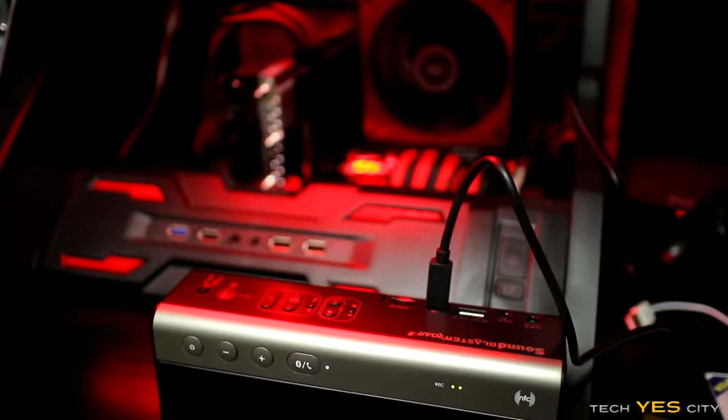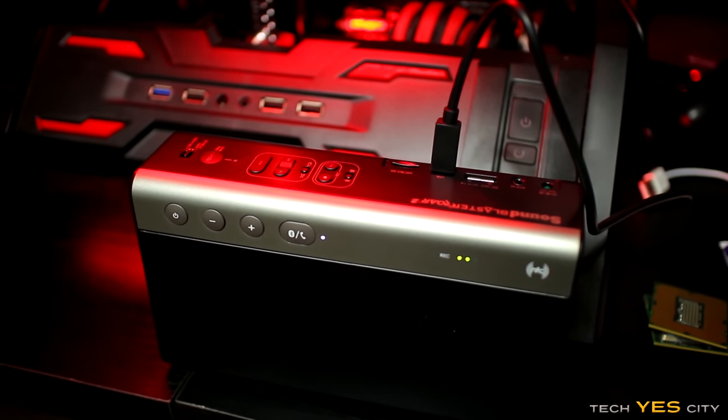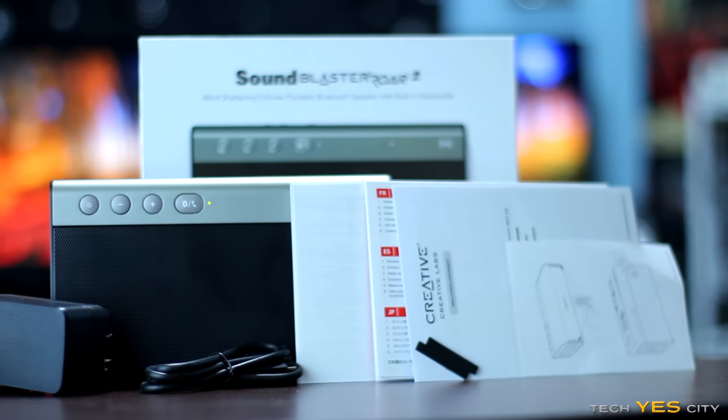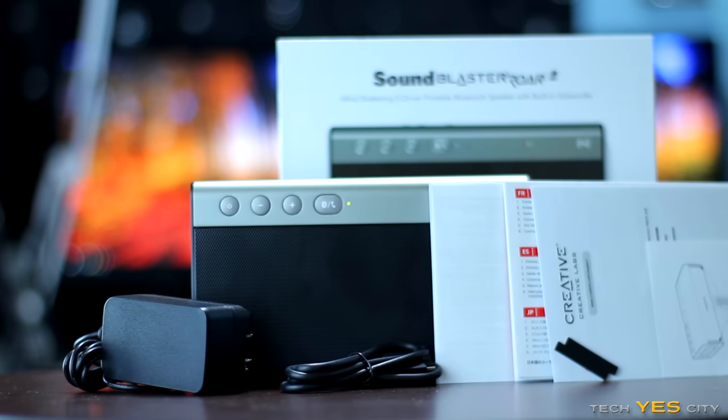One of the most impressive features was that it could charge my smartphone on the fly. Another thing I really liked is that you can use it as an audio device for your smartphone, use it with a PlayStation 4, or use it with your PC — so if you need manual speakers you can do that with this unit as well.